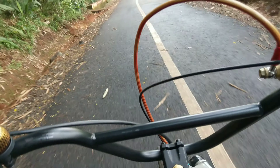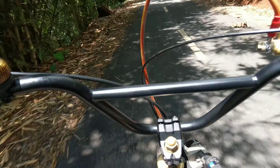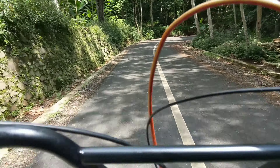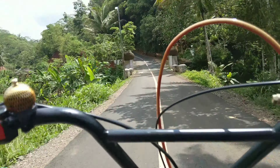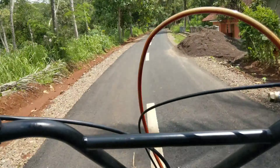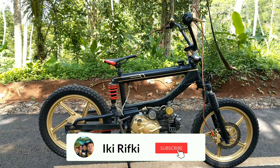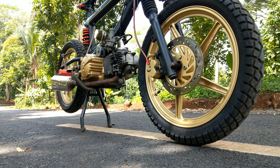Tadi stabilnya motor ini di jalanan menurun pun, saya bisa melepaskan kedua tangan saya. Oke teman-teman, terima kasih telah menonton video ini. Semoga bermanfaat dan jangan lupa like dan subscribe. Wassalamualaikum warahmatullahi wabarakatuh.